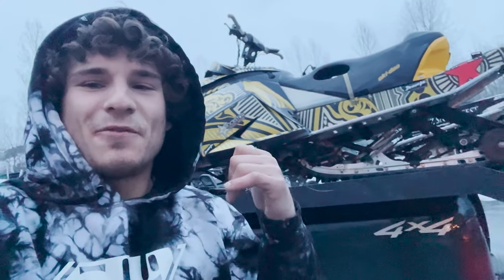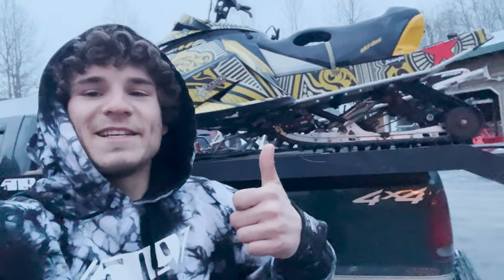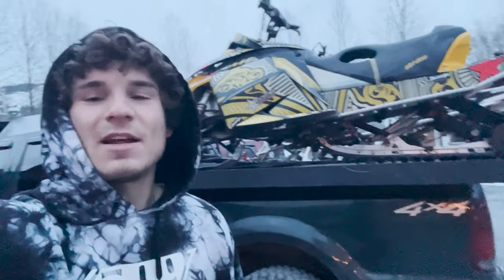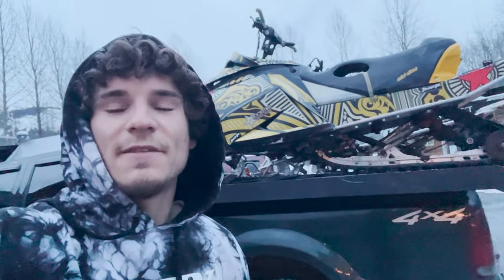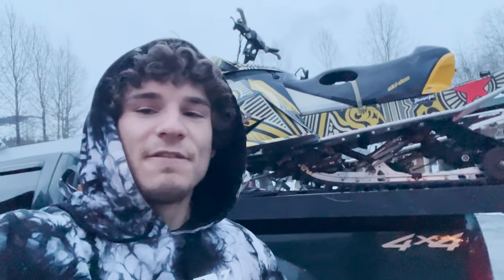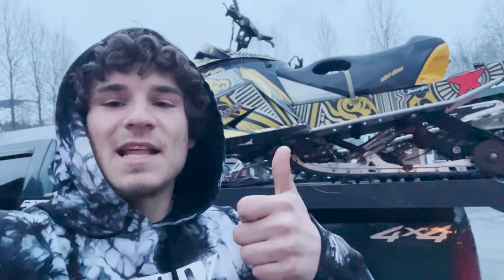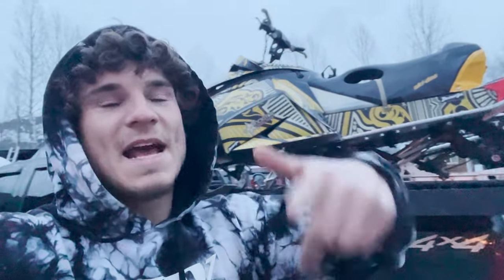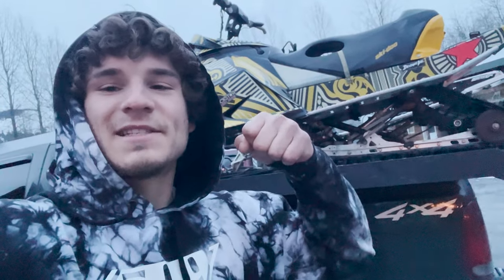We actually ran the Gen 4 out of gas, so that's why we had to load it up like that. But anyways it was a killer day. Big shout out to Awaken Productions for putting on the show, Alaska Axe Company for sponsoring, and everyone for coming out and making it an epic day. Thanks guys — like, comment, subscribe. My next vlog will be a little bit longer, we'll do some more backcountry jumping, so stay tuned for more.